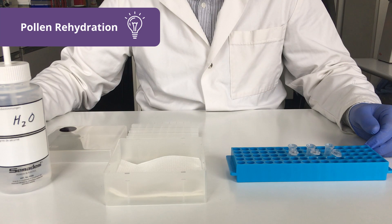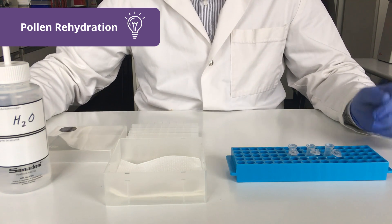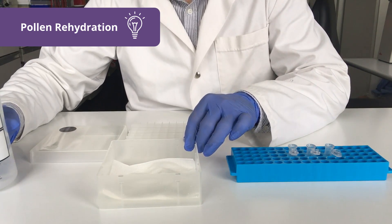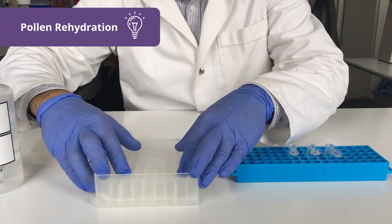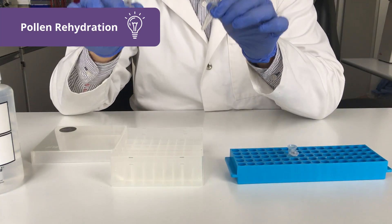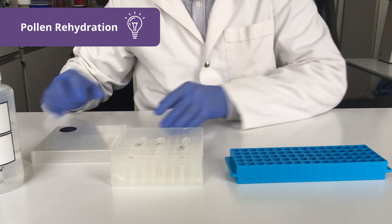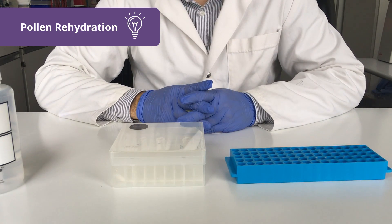Dehydrated pollen samples are rehydrated using a rehydration box. The rehydration box is prepared by pouring some water onto the paper at the bottom of the box and then inserting the rack. Afterwards, simply take your pollen subsamples that you want to measure, place them in the box, make sure the tubes are open, close the lid and incubate for 15 minutes.